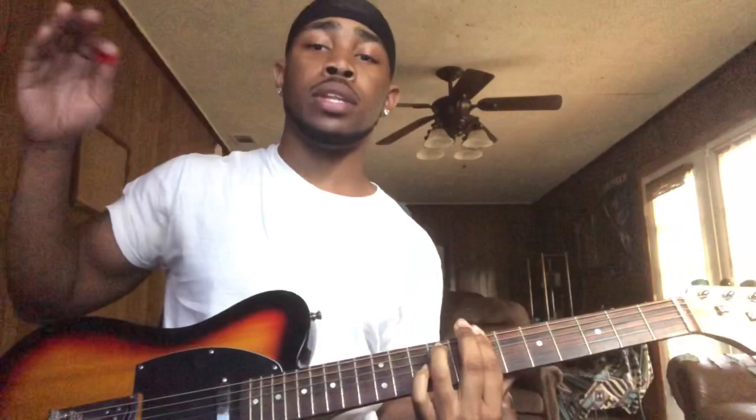Let me get up a little closer. So you're barring, and your ring finger is going to be on the 9th fret. And then y'all hearing that.